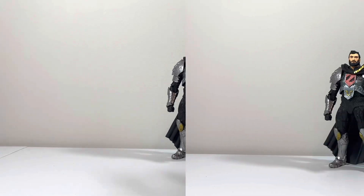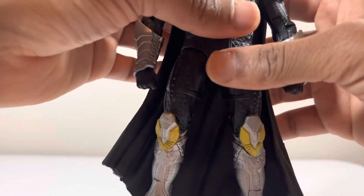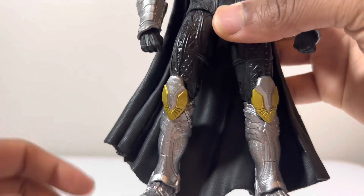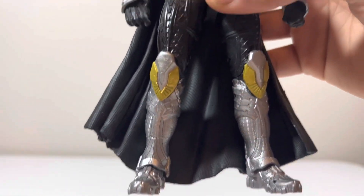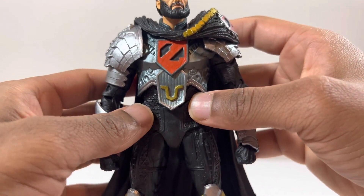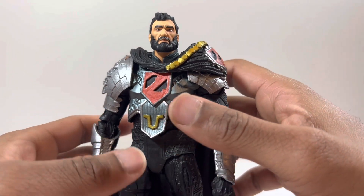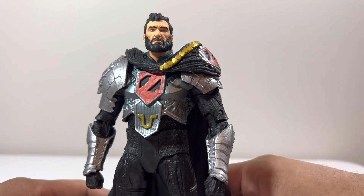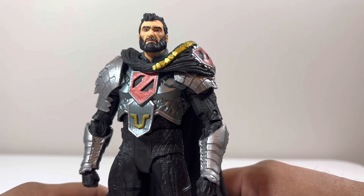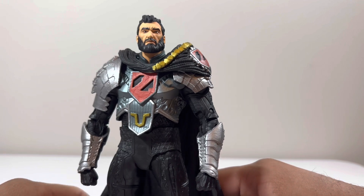This is actually my first time having a General Zod figure of all time, which is crazy. You can see his legs, which is nothing too crazy. You can see his armor, which looks so good. But the head sculpt I'm really disappointed about because it just looks off — no offense.